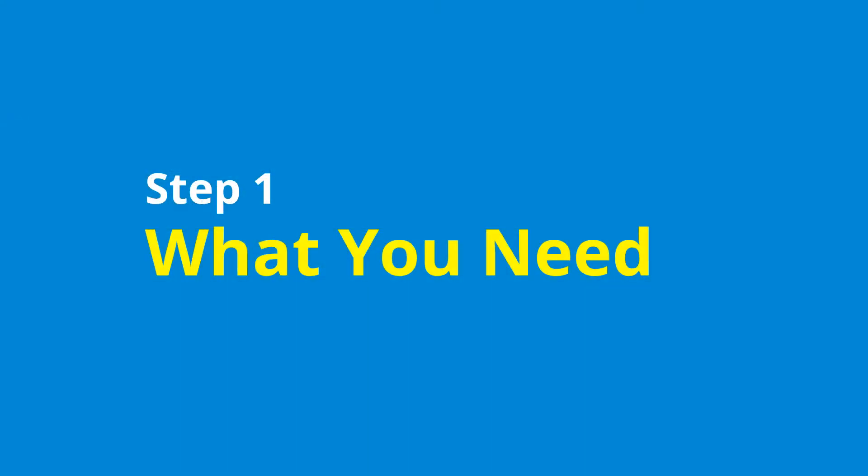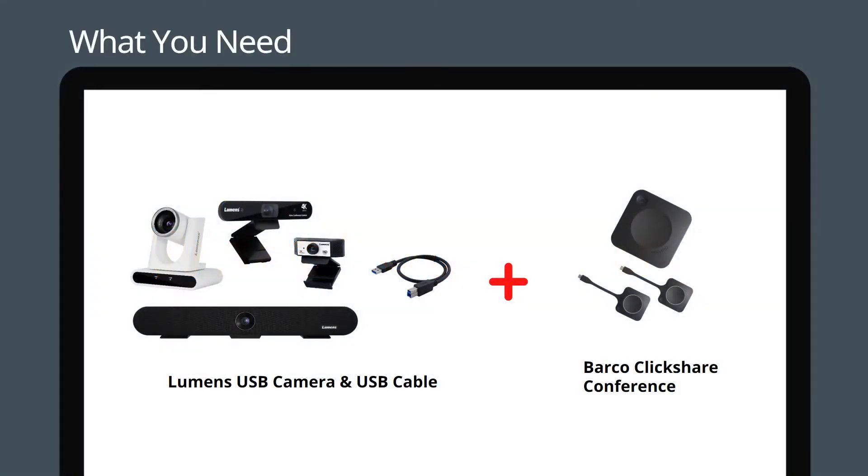First, let's review the equipment you need. You will need a Lumens USB camera, a USB cable, and a Barco ClickShare conference connected to your meeting room display.